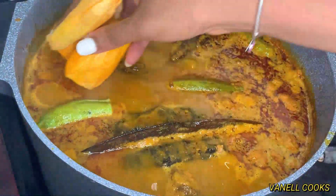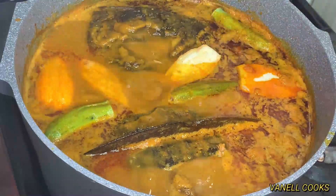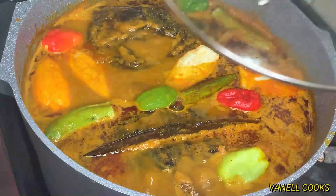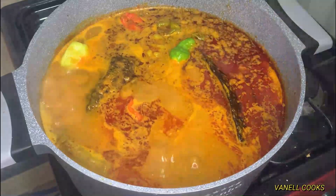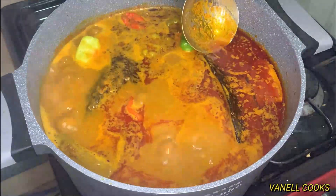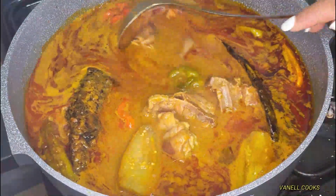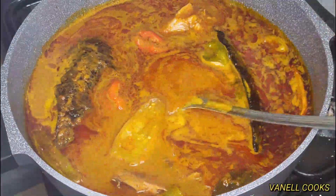Now I'm going to add my vegetables — okro, garden eggs, and habanero pepper — and let it simmer for just about five minutes, and our soup will be pretty much ready. You can completely omit this step or use any vegetable of choice. I'm skimming off the excess oil because we don't need all that — we can use it to prepare something else. This oil is so flavorful, anything you use it for will taste absolutely delicious.